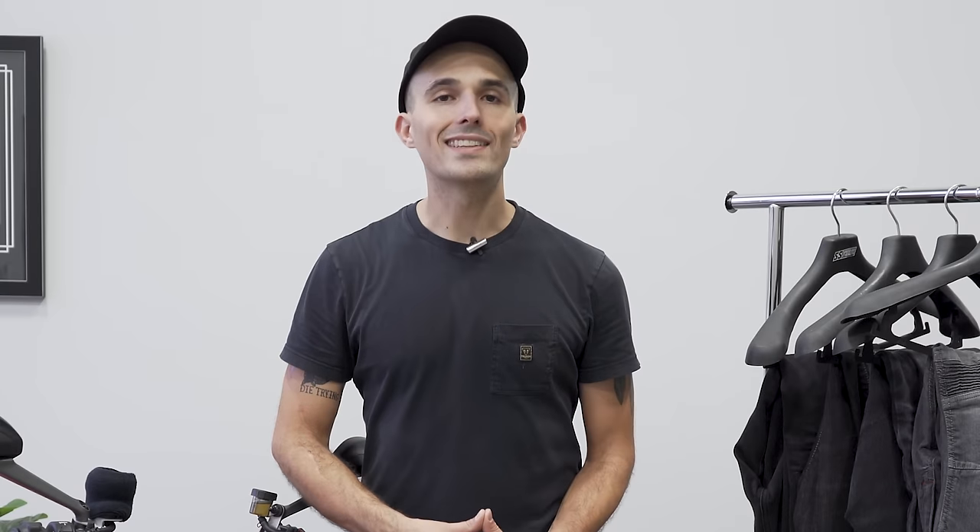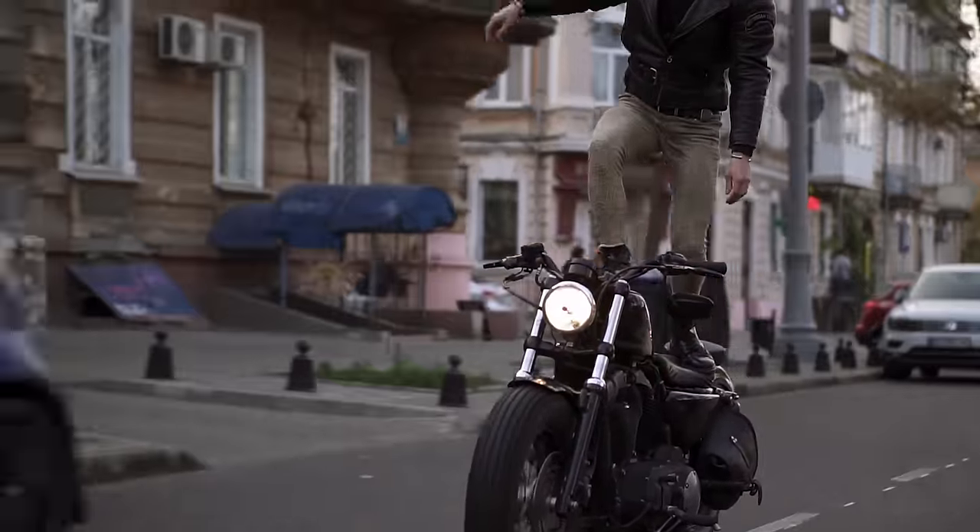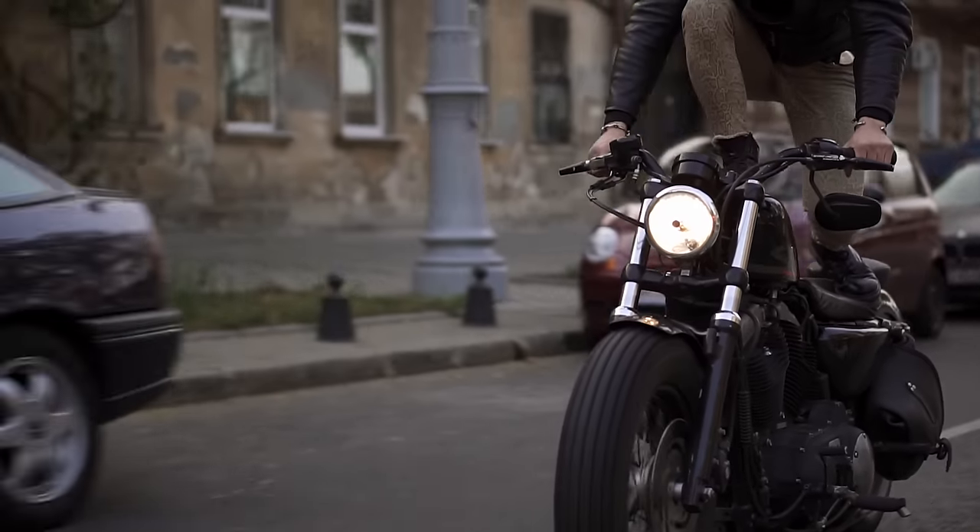Protection for your legs on a motorcycle is an area that riders often overlook. A lot of riders are riding around in what we call the squid zone, where they're just wearing denim or cotton jeans and hoping they'll be fine if they go down. Spoiler alert — you're not going to be fine.